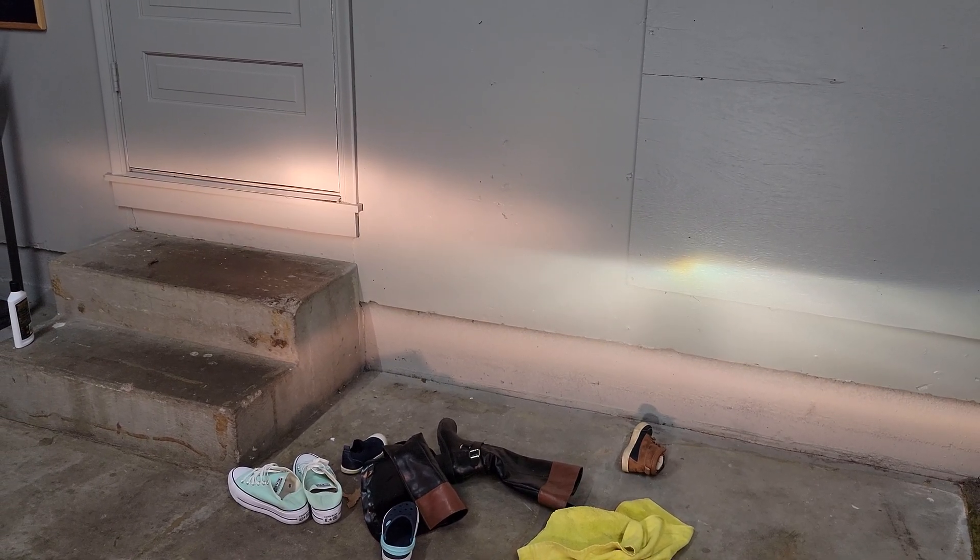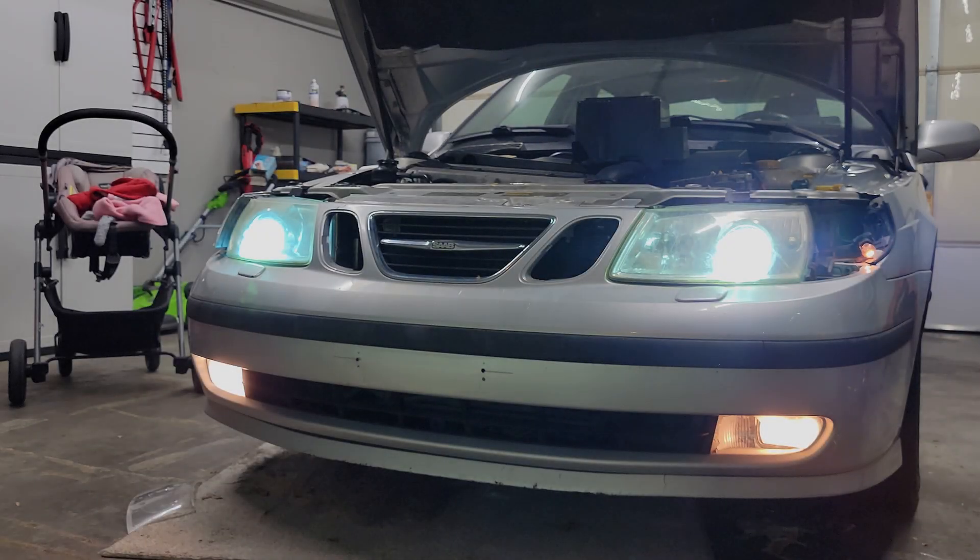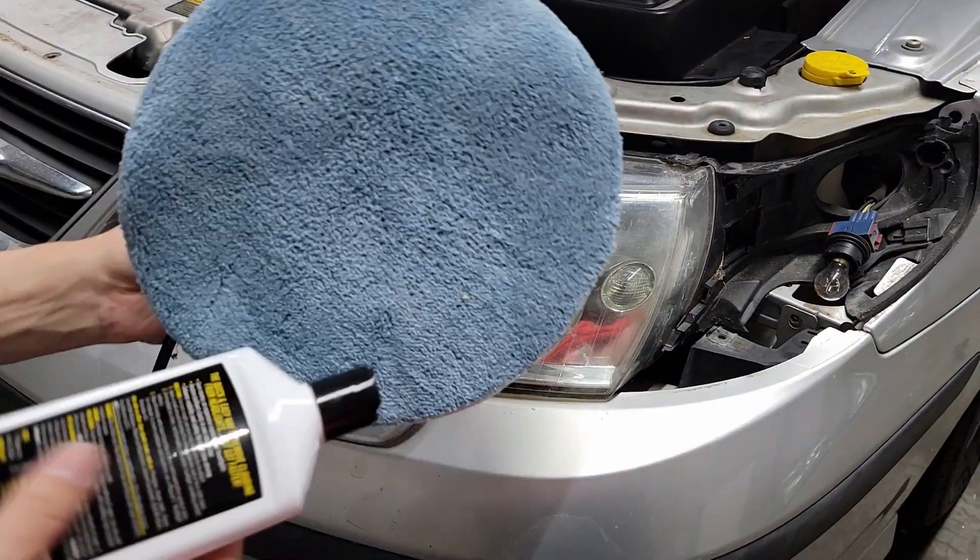This is the part of the plug and play that has a small asterisk — it needs to be leveled. But before that, I put both lights on and gave them a quick polish so the leveling can be done more accurately.